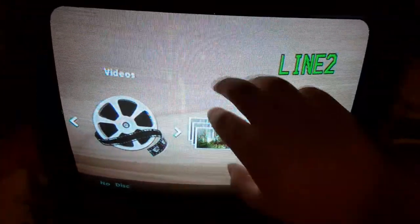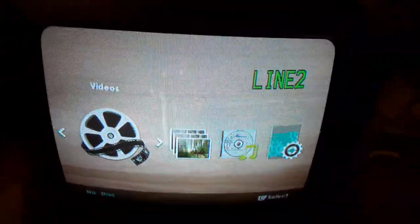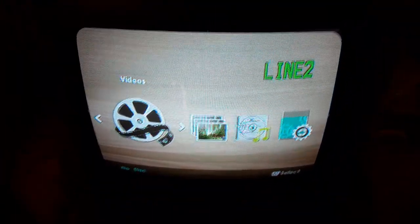Hey everybody, Ethan the Sonic Fan here. This is my Samsung DVD player connected to my VCR TV.